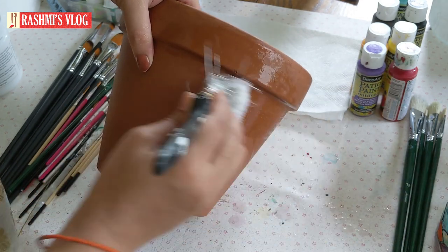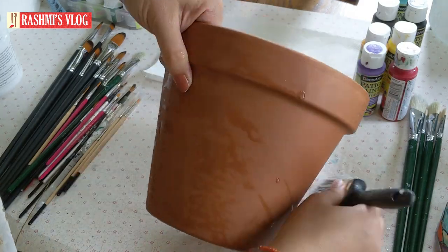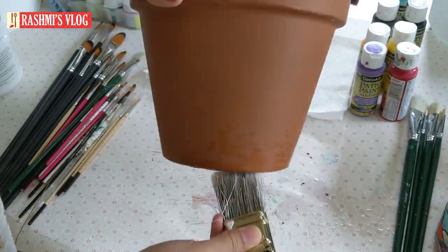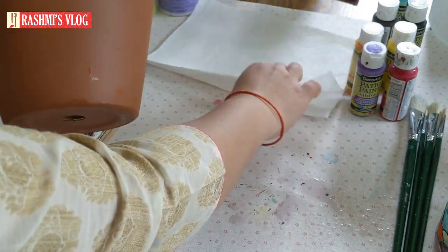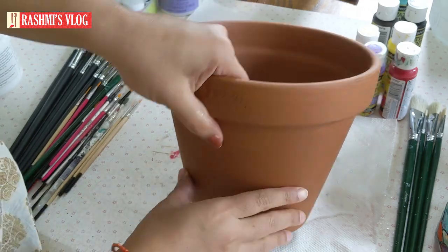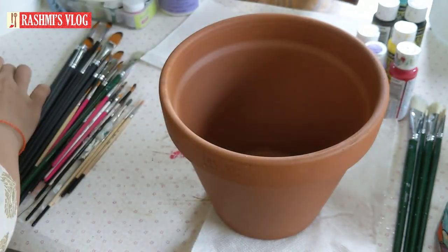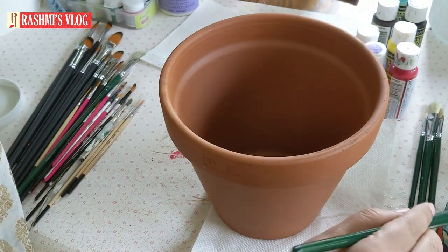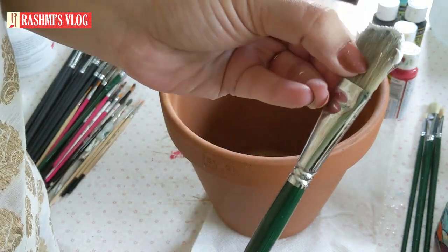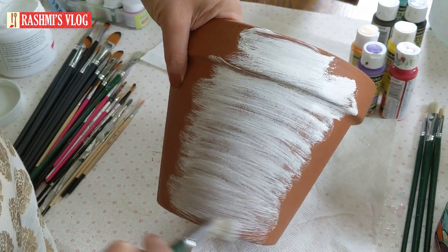It will absorb a little bit of paint. If you have nice sandpaper, you can clean it. I will do it without bumping. I will apply Gesso primer to this one — I will apply Gesso primer as acrylic white paint.